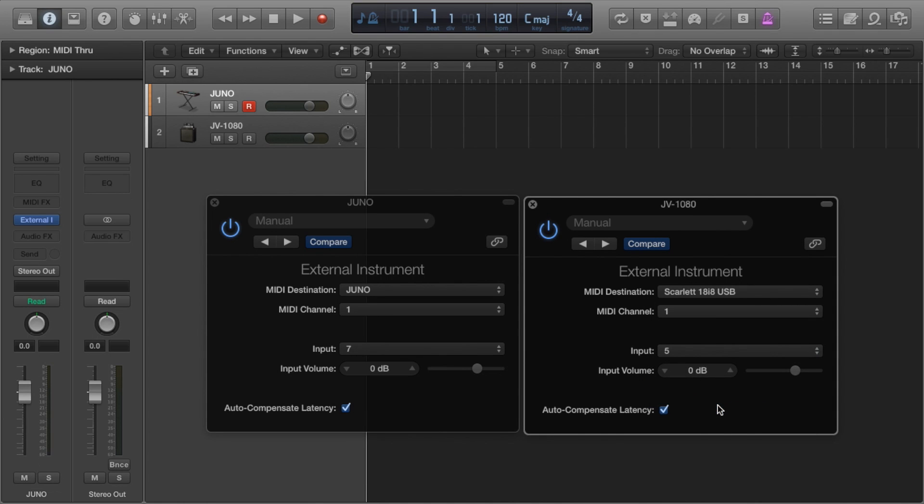And we're good to go — that's it! But let's take a moment to check out some of the sounds on the Roland JV 1080.